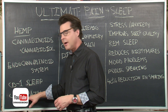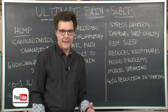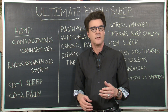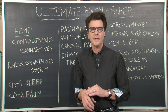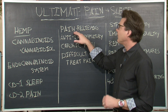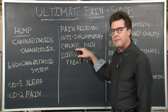There are two receptor types in the body: CB1 addresses sleep and CB2 addresses pain. Since most people want to talk about pain, we'll cover that first. The Ultimate Pain is an ointment — you only have to use a little bit because it does a big job. It has pain-relieving properties because of cannabinoids and is also anti-inflammatory.